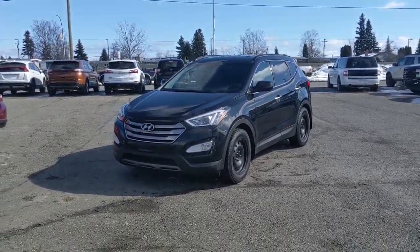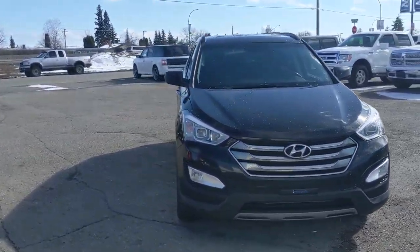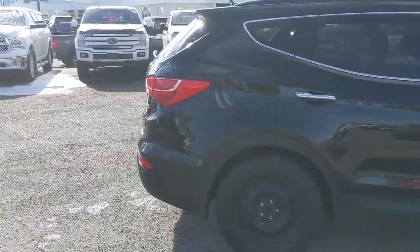Hello, this is Eric at the Prince George Ford Pre-owned Supercenter and we're taking a look at the 2016 Hyundai Santa Fe Sport, powered by a 2.4 liter engine providing you with excellent fuel efficiency for getting around. It's recently been detailed so it's nice and clean, but let's take a look inside.